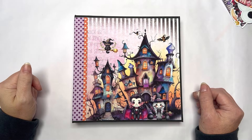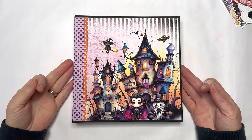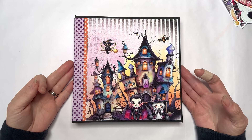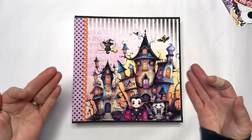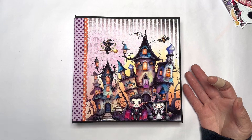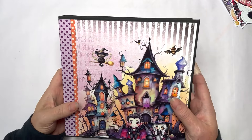Hi everyone, Amanda here from Create with Scrimping Mummy. Thank you so much for joining me. I'm here today to share my Trick or Treat folio project. I've used my new Halloween collection which is called Trick or Treat — I'll leave the link for that in the description box below. I'm going to show you the fabulous folio and then tell you how you can make it, so if you stay to the end I'll tell you how to make this project yourself.